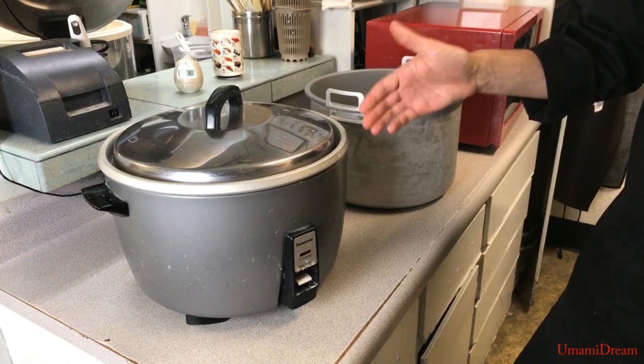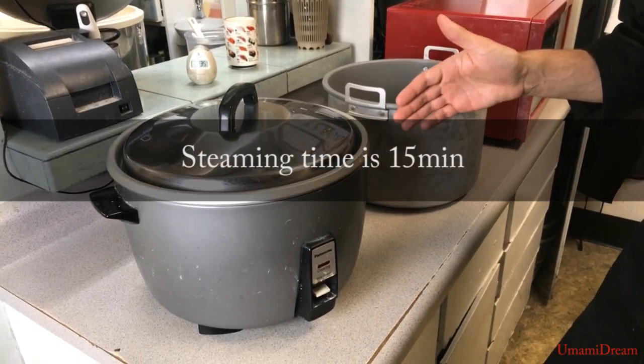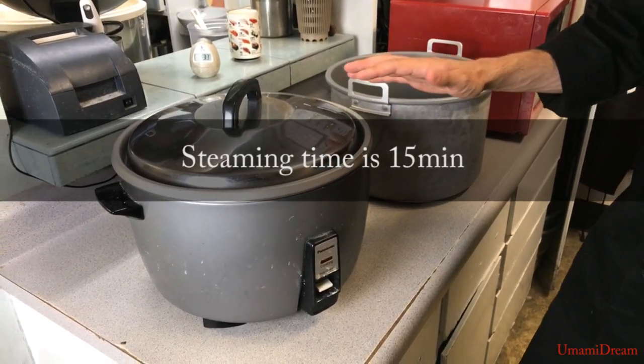Now that the rice has finished cooking we're going to need to go ahead and let it steam for about 15 minutes before doing anything else with it.